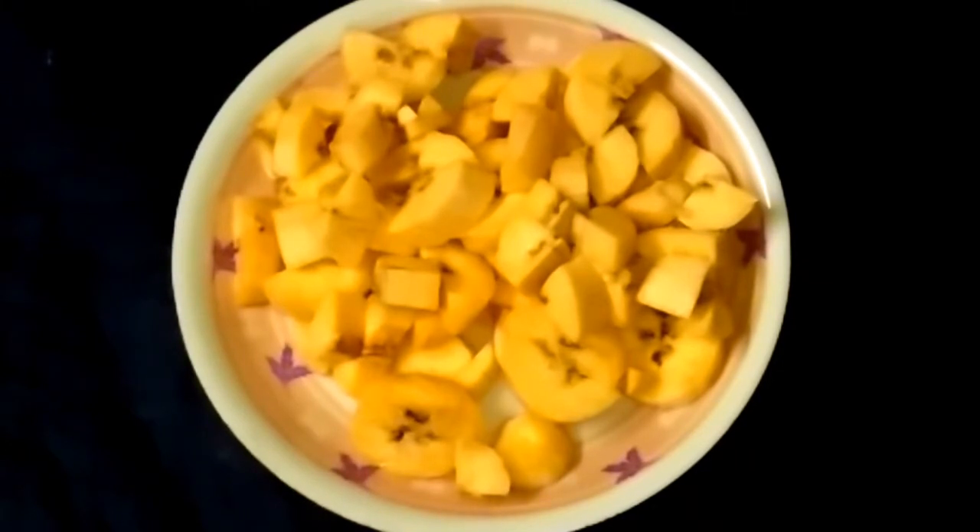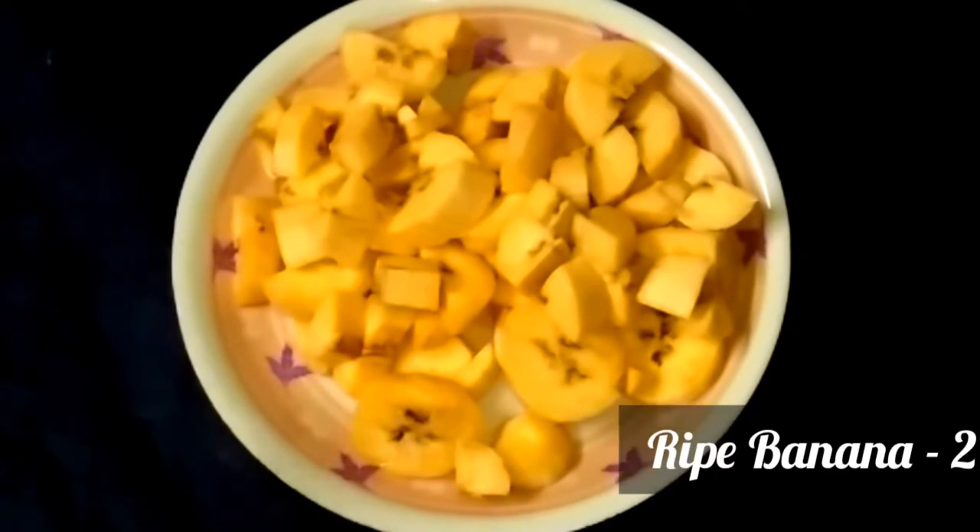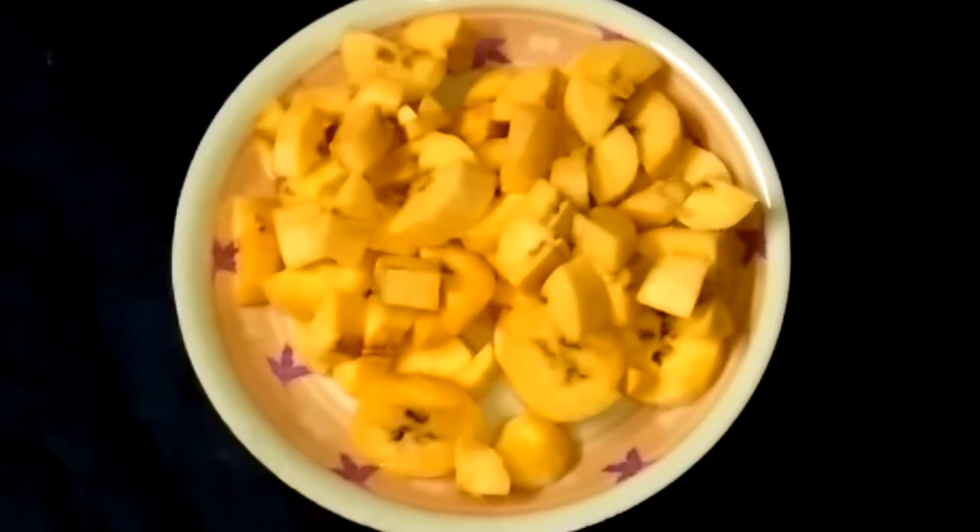Hello everyone, welcome to this video. I am making a date cake.